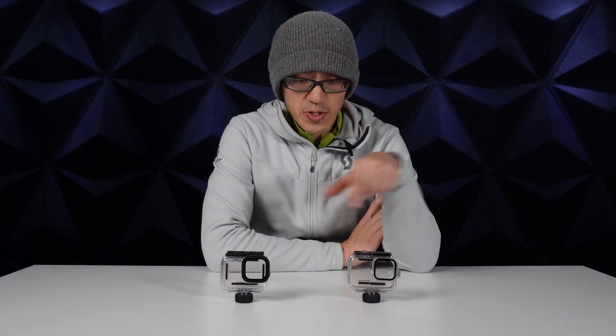The official housing that you get from GoPro is about five times more expensive than the cheap version you can find from Alibaba or Amazon. But is it really five times better? Let's see what you get for your money.